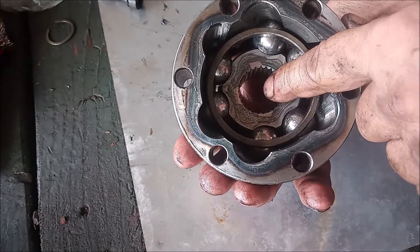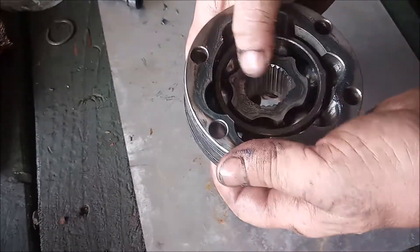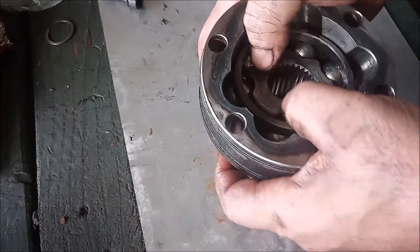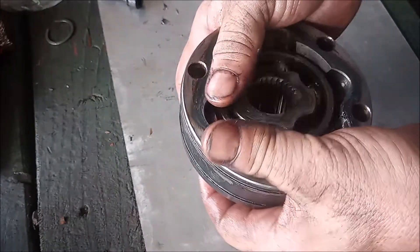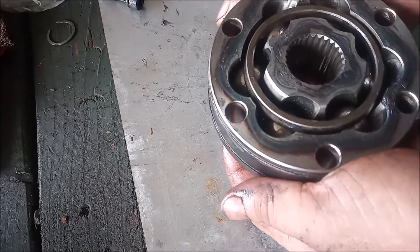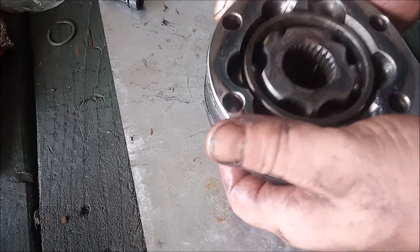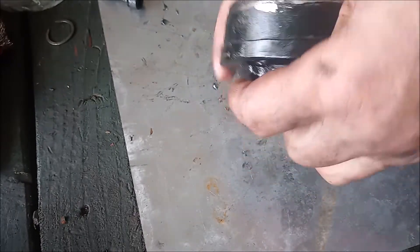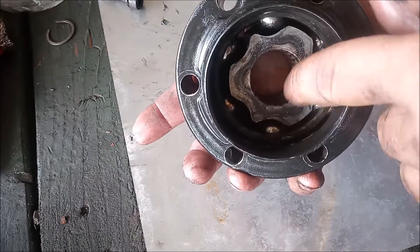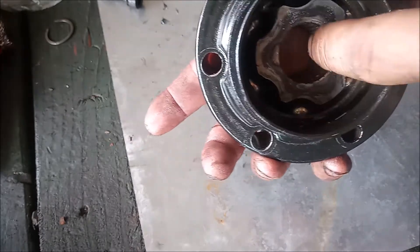That's how you do it. This now articulates very nicely — no binding. The small ends and big ends are opposite, and the recess in the spline can slip over the shaft.